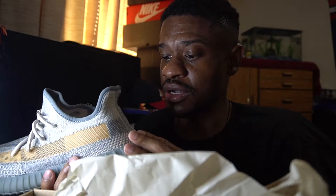On this Yeezy 350, as you can see, it doesn't have the pull tab on the back. For me, I'm not really a fan of the pull tab anyway, so I don't really want it.